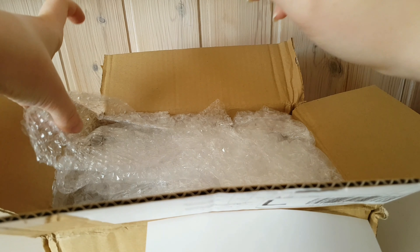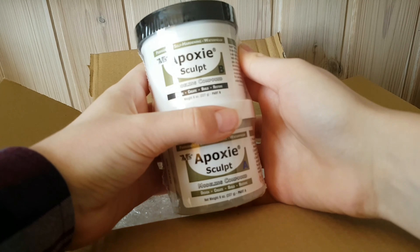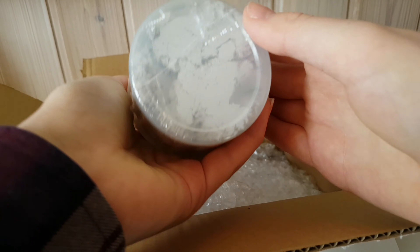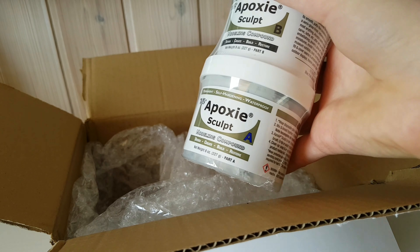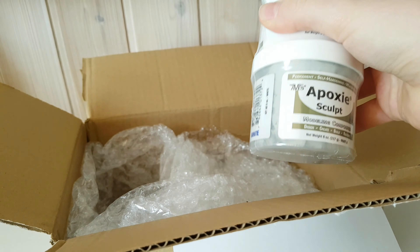Now let's get into the main event. I am so pleased to say that there's so much bubble wrap — oh my gosh. I bought epoxy sculpt! I've been wanting epoxy sculpt for so long and I finally got it. I've been using paper clay and if you watched my latest video you'll know what a pain that was to use. Epoxy is really strong so I'm super excited to use this for my customs.